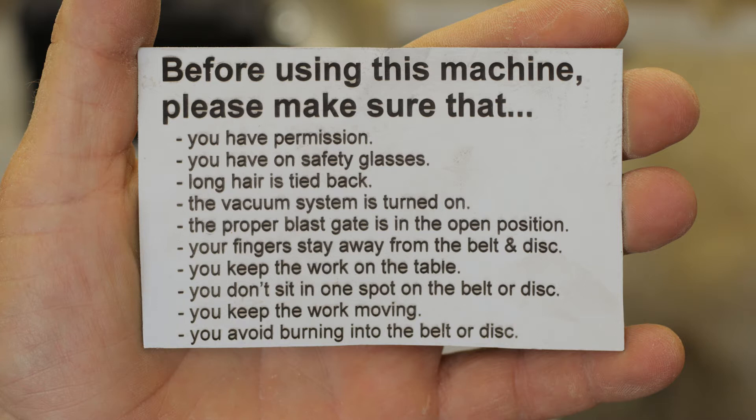Turn on the vacuum system and make sure the proper blast gate is in the open position. Keep your fingers away from the belt and the disc, and keep your work sitting flat on the table.